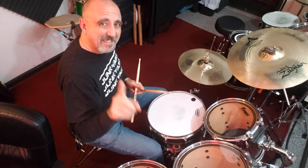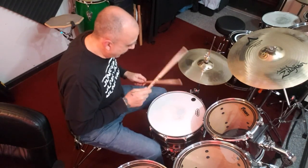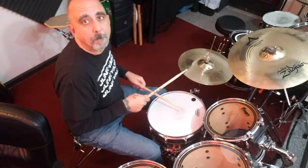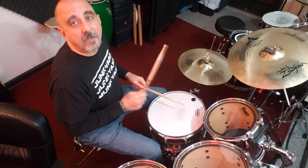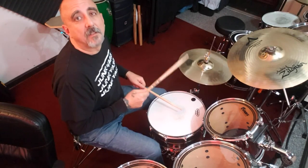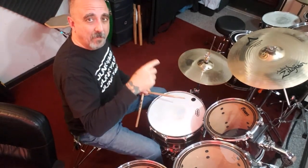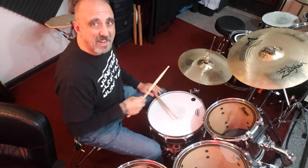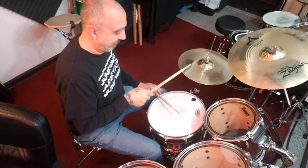So the groove with one-handed sixteenth notes goes like this. One-e-and-a, two-e-and-a, three-e-and-a, four-e-and-a. If you take the hi-hat pattern I played a minute ago on the ands, that's the overlaid pattern. The pattern becomes this — just the hi-hat pattern.